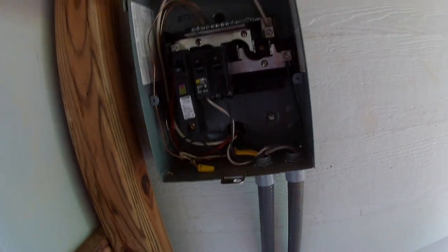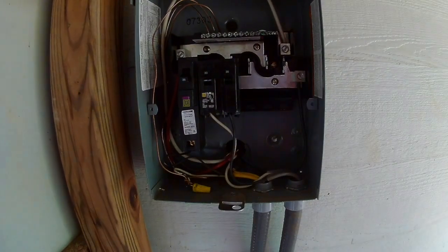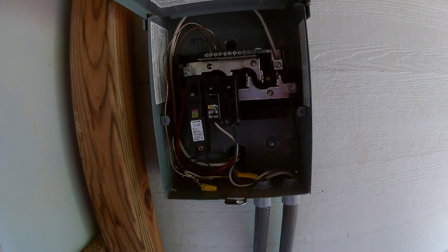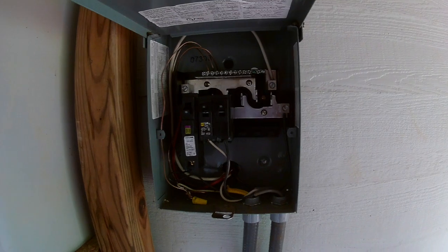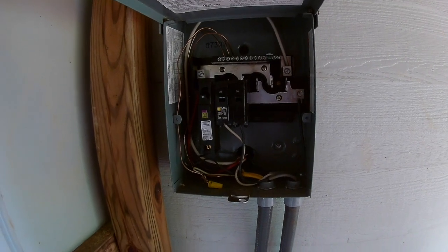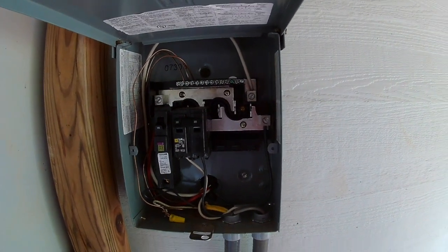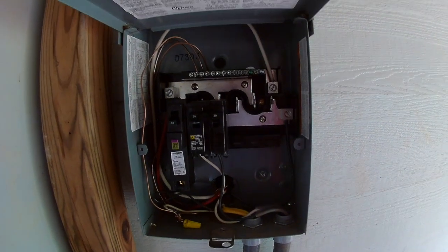I want to preface this by saying I am not an electrician. I do not claim to offer any kind of electrical advice, and I would say that if you're not comfortable working with electricity, you should definitely hire a licensed electrical contractor. In my case, I've done enough electrical work that something this simple I can handle, and I happen to have an electrician next door I can call if I get into trouble.